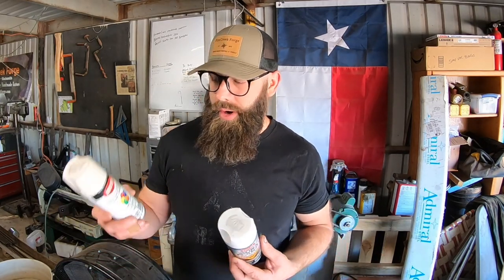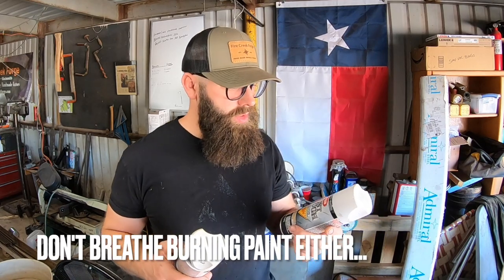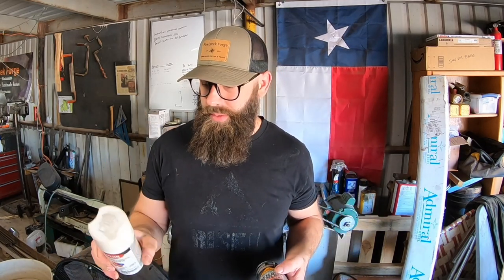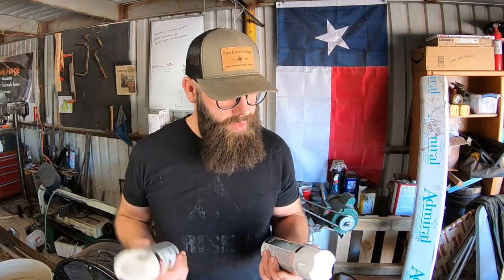These are the two Krylons I've used. This one had more burn-off of different stuff in the paint than this other one, but both work great. So that's your tip of the day — hopefully it helps you in your shop. Don't forget to subscribe, hit like, leave a comment. Appreciate it — we'll see you guys in the next video.